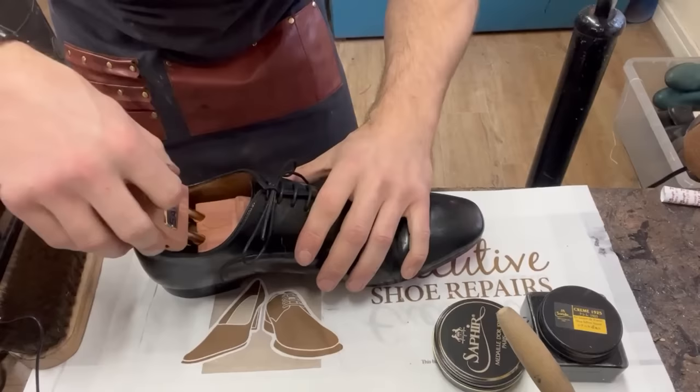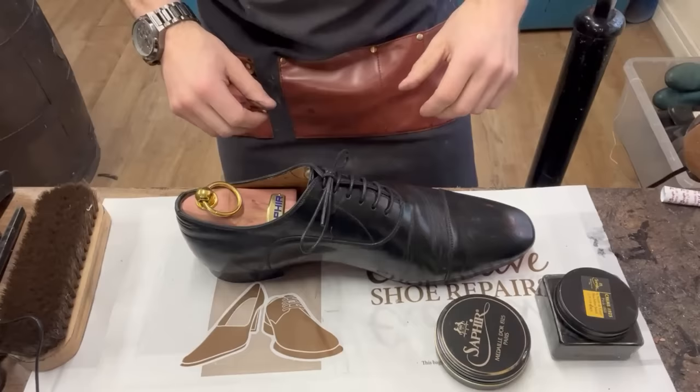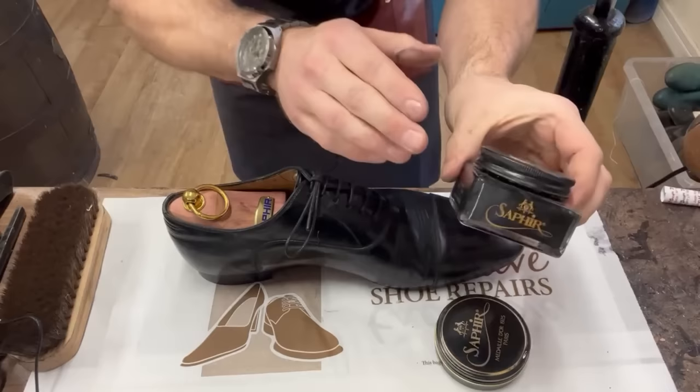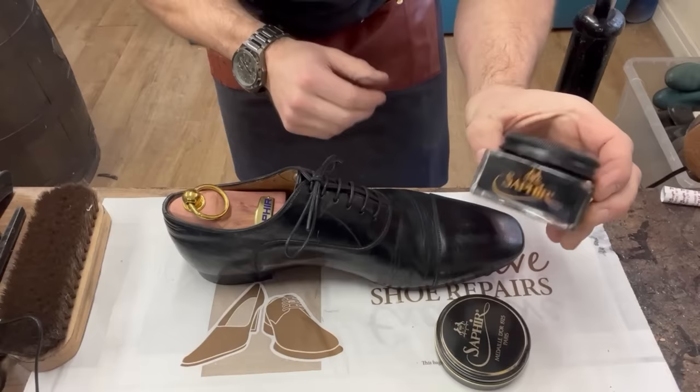We're going to get our shoe tree in - it's always helpful when you go to polish shoes as it gives you a decent surface to work on. We already used the Renovateur conditioner to hydrate the leather, but they're a little dull from where we've been working. So we're going to use the Saphir 1925 cream, which is made with shea butter and a whole bunch of high quality ingredients and oils. This is going to put that black pigment back into the leather, soak in and stain it.